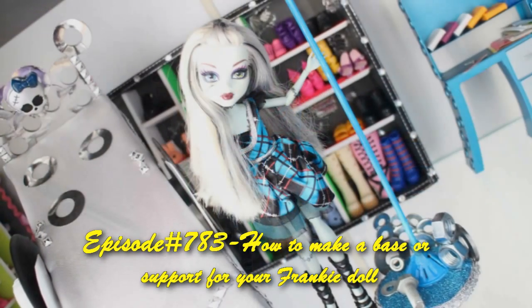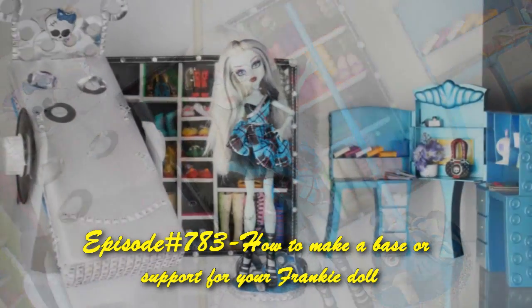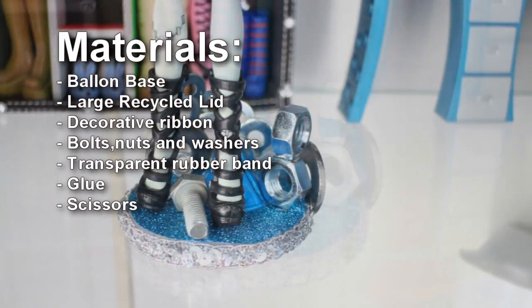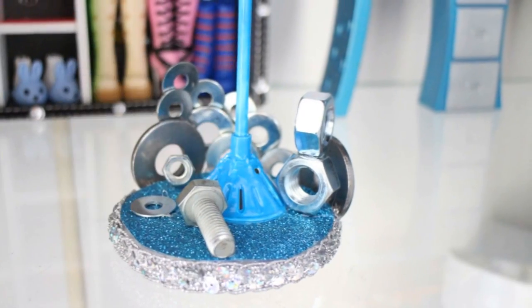Welcome to SimpleKidsCrafts.com, episode 783: how to make a doll stand for Frankie from Monster High. If you like this video, don't forget to comment, rate, and subscribe.